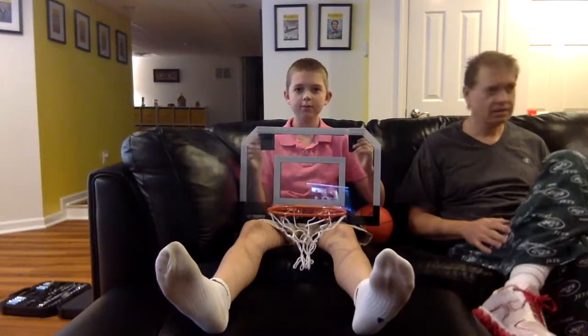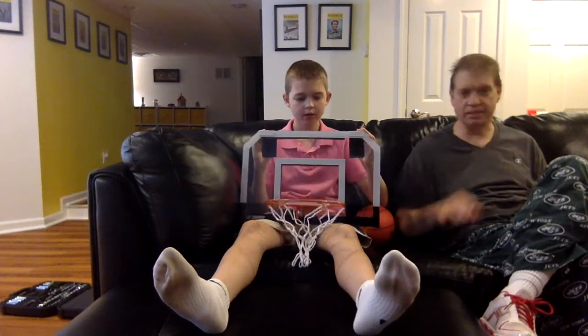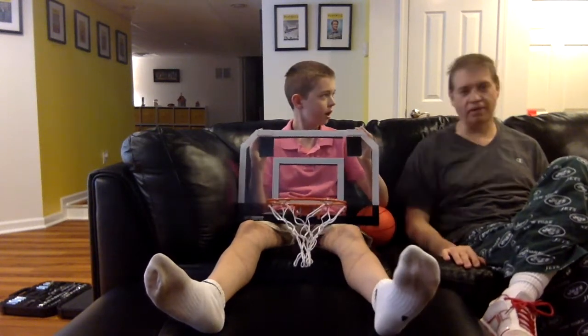Okay, we're back. That was about 10 minutes — yeah, I'd say 10 minutes, maybe 12. What are the problems that we ran into with this thing?